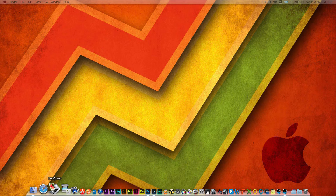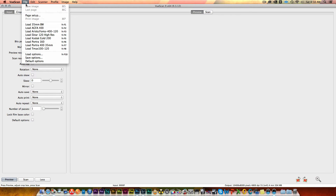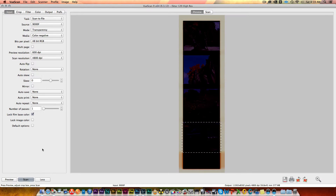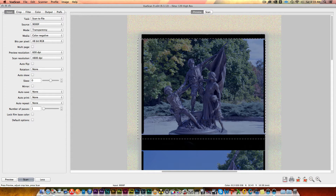Now let's do the same thing in VueScan. I'll open it up and click continue. I'm using Kodak Ektar 120 film, so I already have a preset in there. I'll get the preview resolution set and hit preview to bring up the scan. I'll turn off lock film base color. You can check out my other video for more details on VueScan. I'll zoom in and get that same picture, adjust my crop bars, and save it out at 4800 DPI.